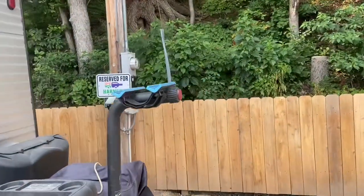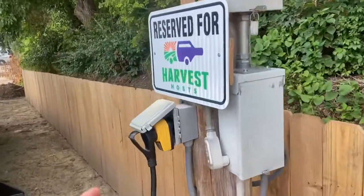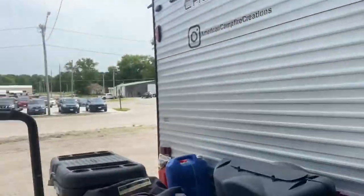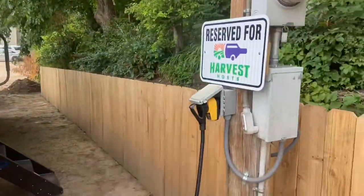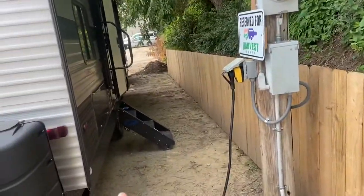We're here at a Harvest Host and we got the trailer right here all set up. This place is pretty great. They got parking right here along the fence of their business and this is the actual store right here. They got this reserved parking and they also have 30 amp plugins for running the trailers. We run off 30 amps so this is perfect for us. We can have the AC on while it's kind of warm here in July. They actually have two plugins here for two people to be able to stay here side by side.